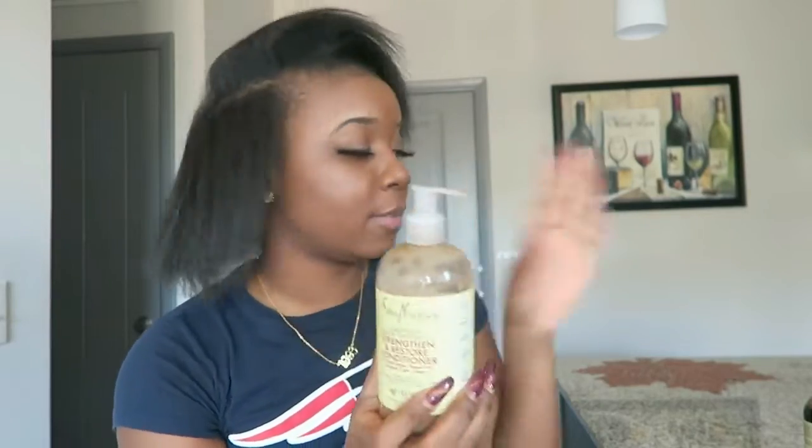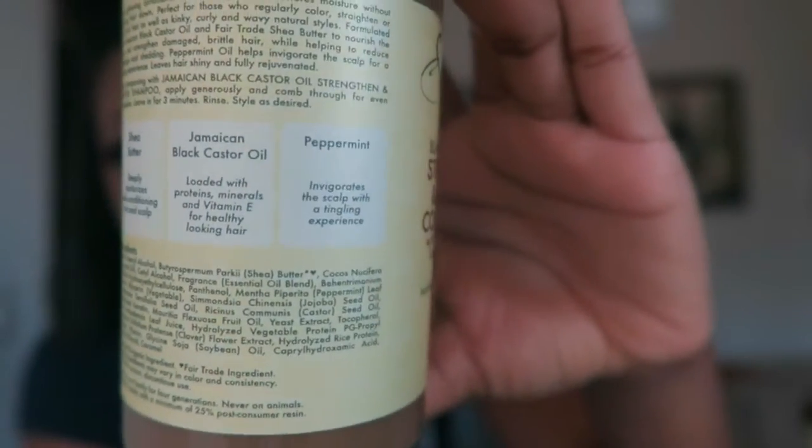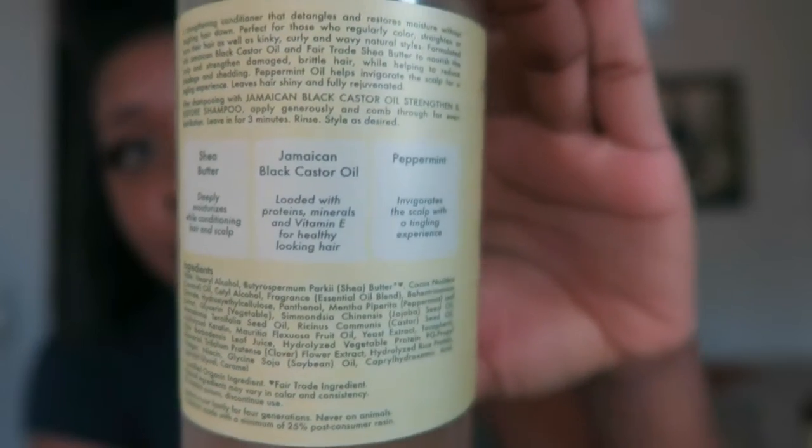Moving on to the conditioner — I used this as a rinse-out conditioner and also as a deep conditioner, because I didn't have the hair mask and I specifically only wanted to use these products. First and foremost, I had to remind myself these are protein products — they have Jamaican Black Castor Oil in them. On the back it explains everything: the shea butter, the Jamaican Black Castor Oil, and the peppermint.